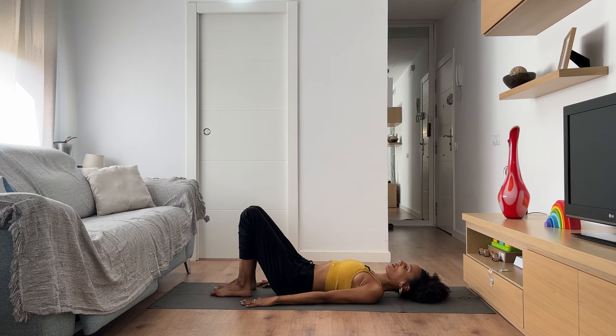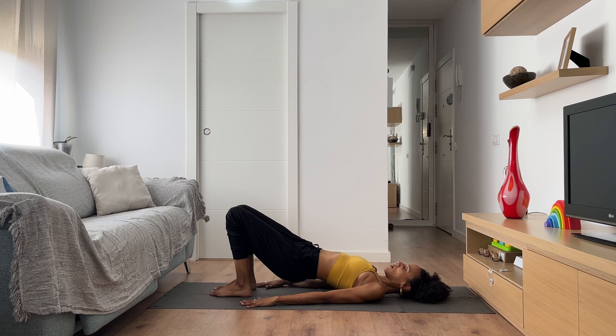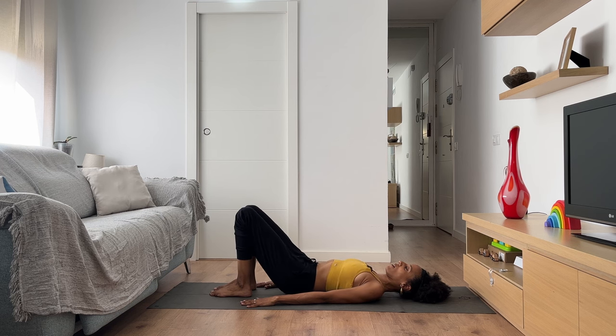Bring your arms next to your body with your palms down. Press the back body onto the earth and stay here, or on your next inhalation, press the body into the earth and lift your hips up, coming into a bridge pose. Then exhale slowly and lower your hips back down toward the earth.